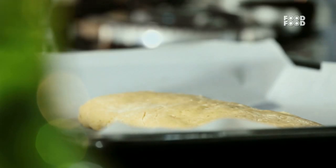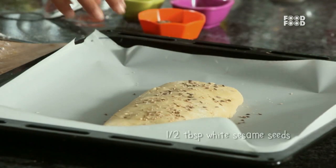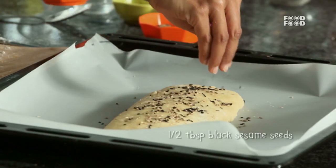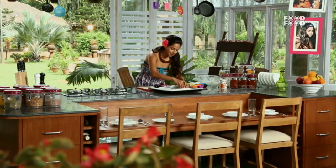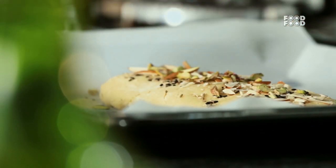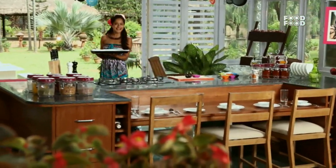First we will add a little jeera — cumin, white sesame seeds, black sesame seeds, badam, and on top, pista. Now we have preheated the oven already to 200 degrees. We will bake it for 10–15 minutes, and then I will tell you what the second baking process is.